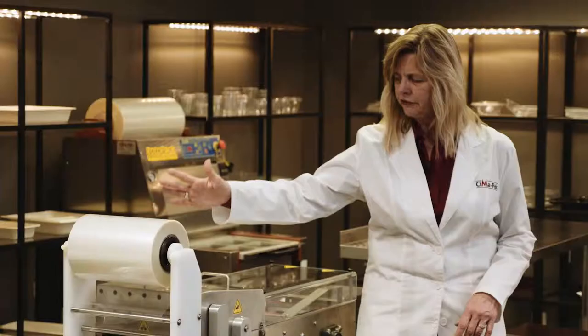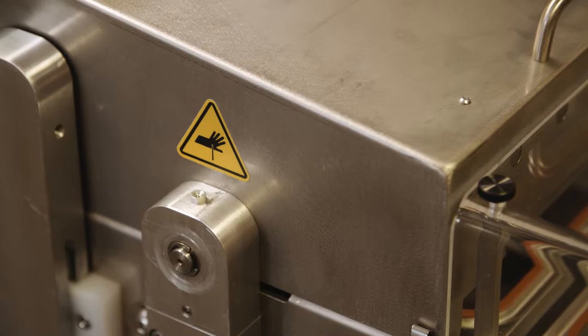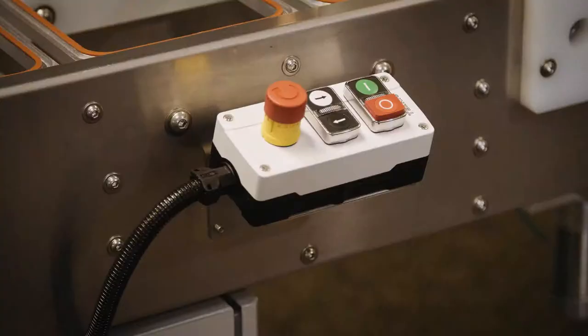There's a sealing drum in here, Teflon coated, and a knife in here doing the straight cut across.